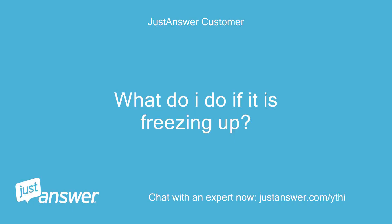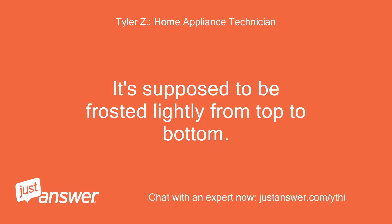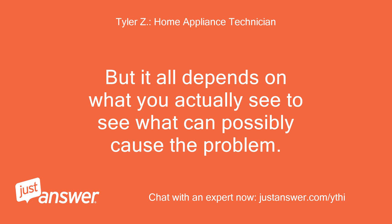If the coils are freezing up, they're supposed to be frosted lightly from top to bottom. It all depends on what you actually see to determine what could possibly be causing the problem.